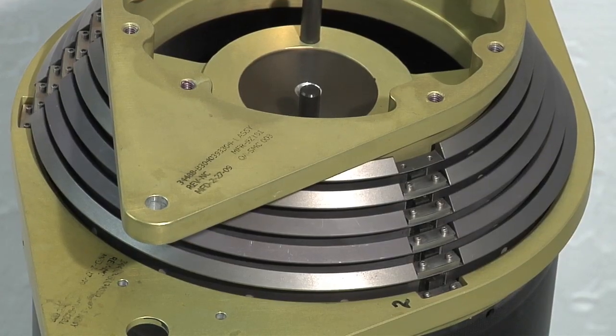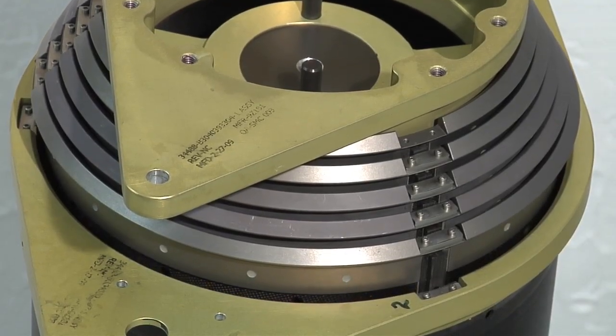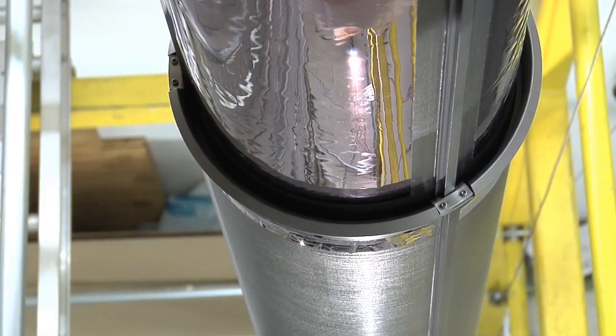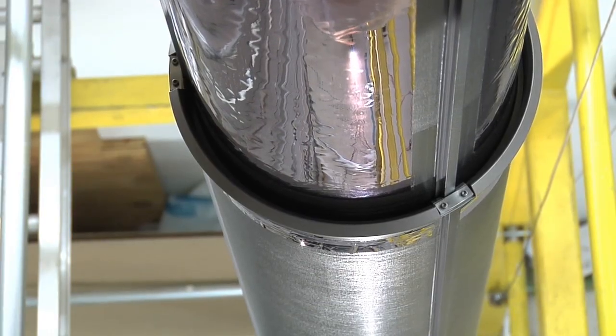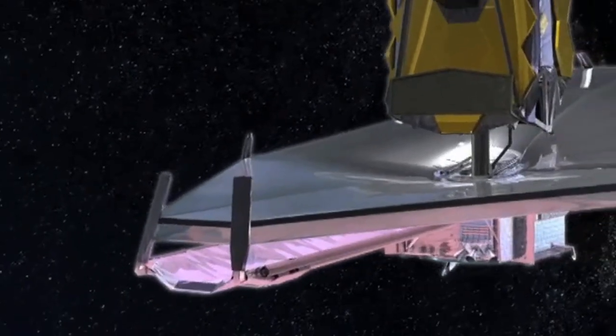So what exactly is a mid-boom assembly? There's one base tube and there are five deploying tubes. The five deploying tubes deploy out, and as they deploy out they unfold the layers of the sunshield. You have separate tubes because during launch it needs to stow within about five feet of length, and when it's fully deployed it's about 25 feet. On the end of that boom is a five-foot-long spreader bar, which the sunshield layers are attached to.